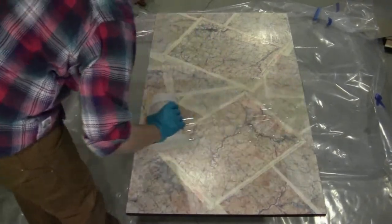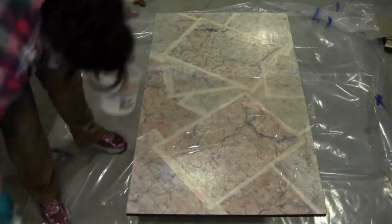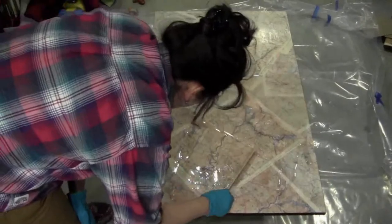I just started dumping it down in the middle and then worked it around to the edges. I used a disposable paint stirring stick — it covered a good surface area and I can just throw it away when I'm done. I don't have to bother cleaning anything up.